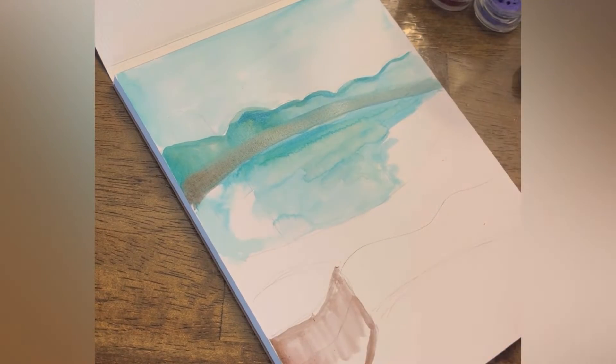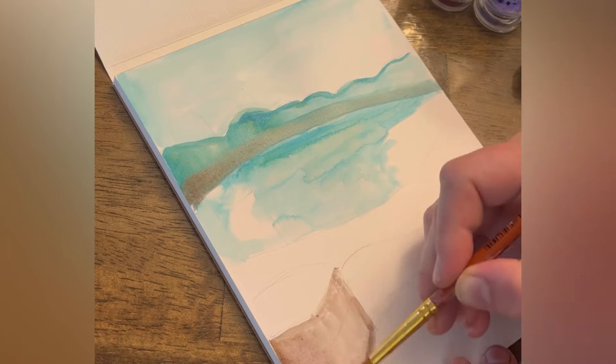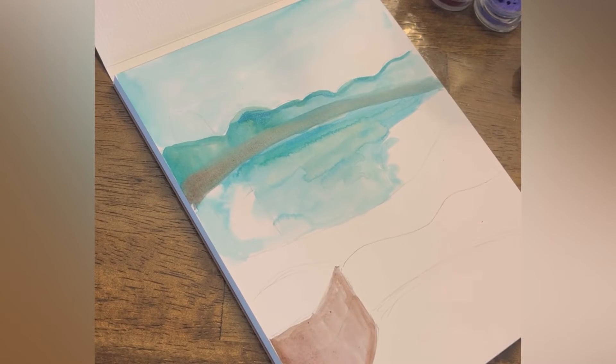In front here, I've got a little pot of flowers, so I'm adding a little bit of color in the front.